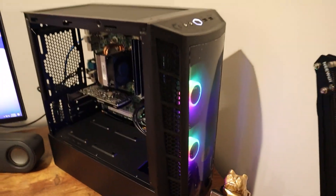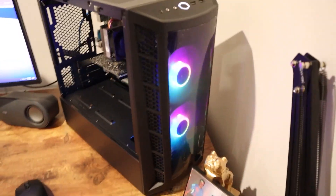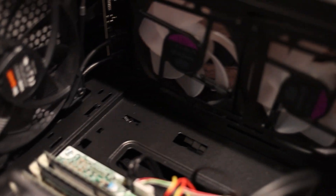It's in the Cooler Master MB320L case, which is a micro ATX case. It's the perfect setup because it allows two front intakes or exhausts, two fans at the top of the case, and then one rear fan at the back, which means we have a bunch of different ways we can set up the fans. We can have two front intakes and then a rear and top exhaust, or air coming in through the top and exhausting out the front. Here's an overall look at the build.